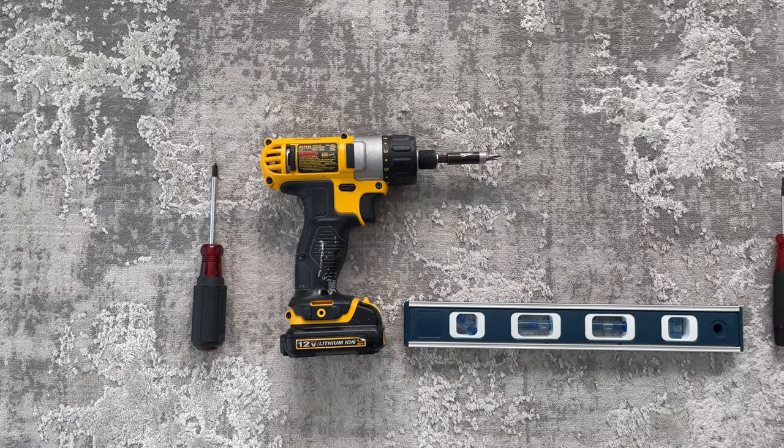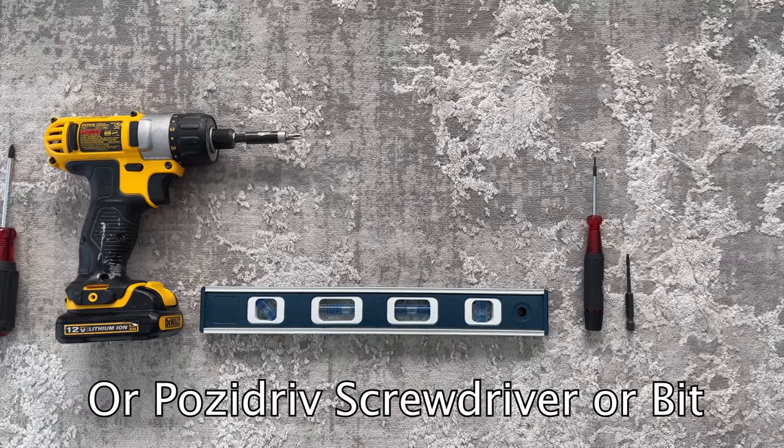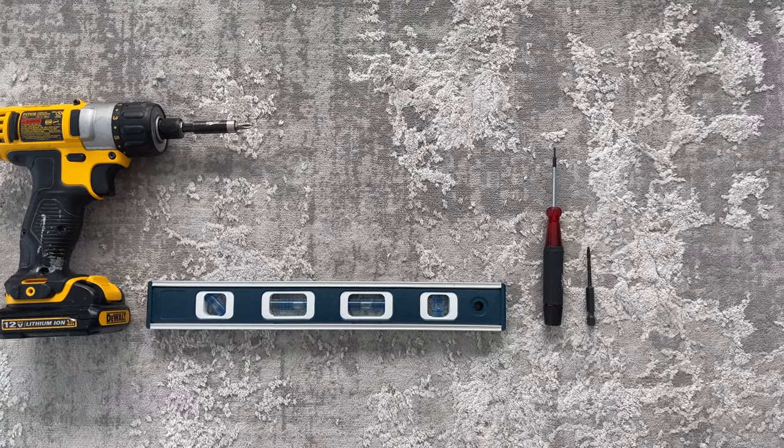For this tutorial, you'll need to grab either a Phillips screwdriver or a Phillips drill bit, a level, and something that you can poke a small hole with, like a small screwdriver or a small drill bit.